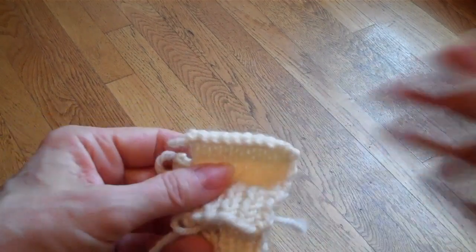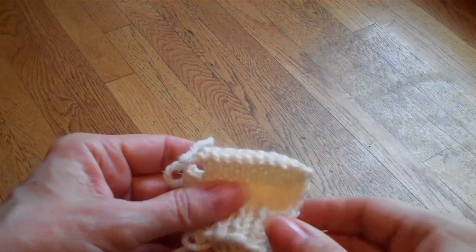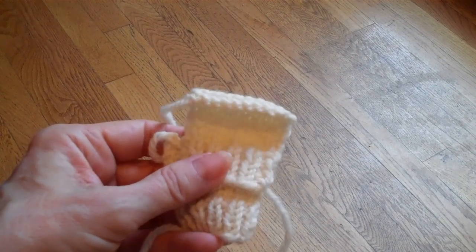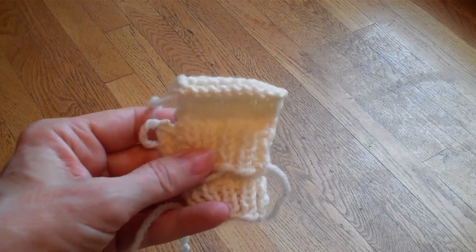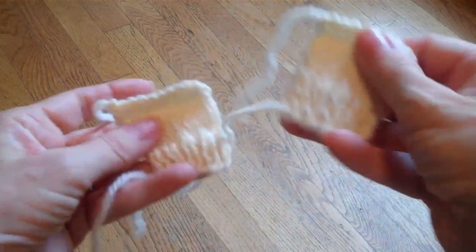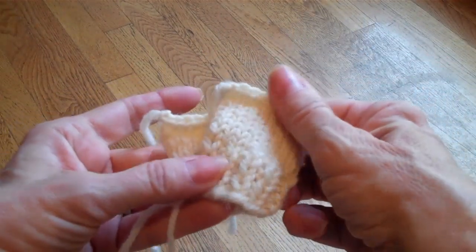Pulling the yarn forward can be difficult for some people if they have hand issues. It can also be a little tricky if you're a continental knitter. This technique — excuse my cold — works just as well, so it's another one you can try to improve this.